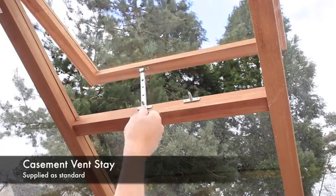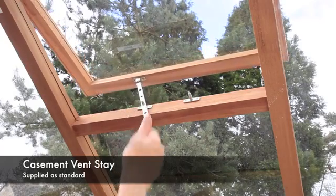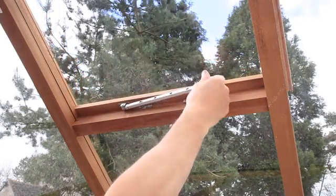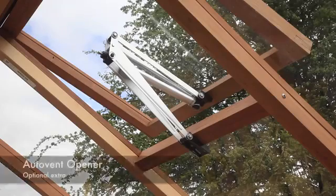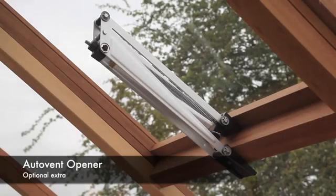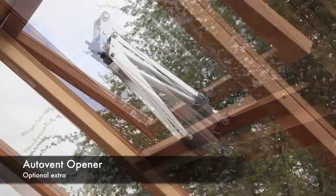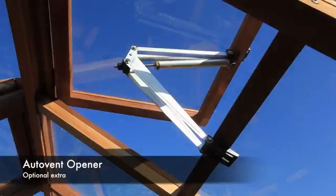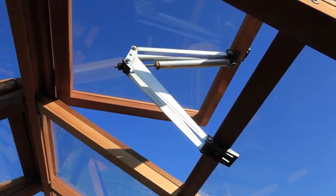Gabriel Ash Essentials Greenhouses come supplied with a window casement stay as standard. The roof vents can be fitted with an optional automatic vent opener. An auto vent opens and closes a hinge vent automatically using energy from the warmth of the sun. The hotter it gets inside the greenhouse, the wider the auto vent opens the vent.